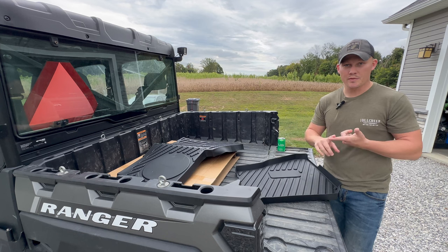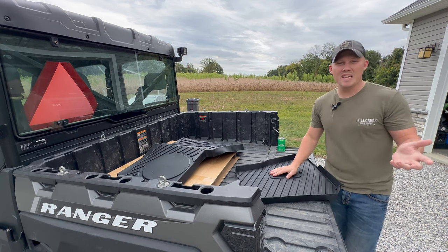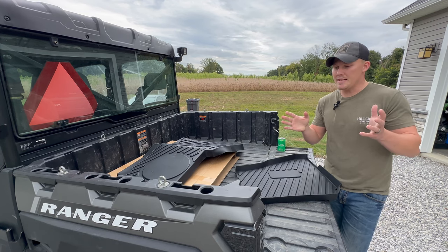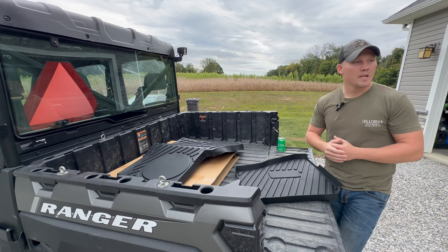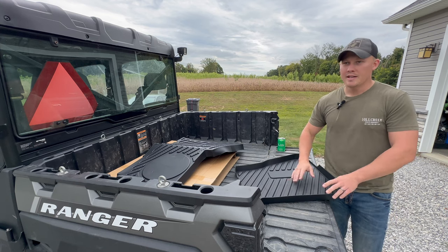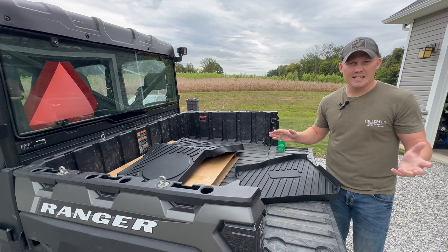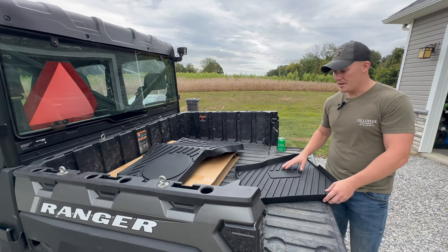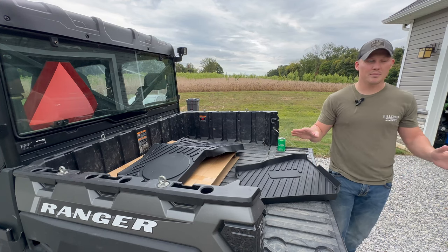The material on these is TPE material. If you don't understand what that means, it makes them extremely easy to clean. They repel dust, dirt, things of that nature — they're easily cleanable. If you get some dust or dirt on there, all you've got to do is wipe it off and it'll be clean. Makes it very simple.